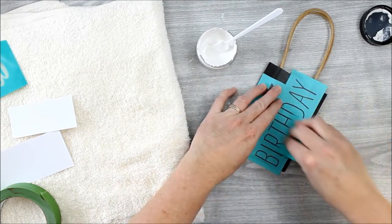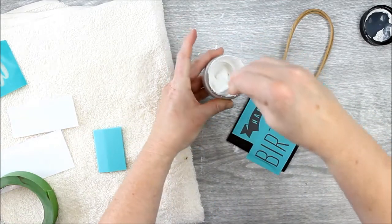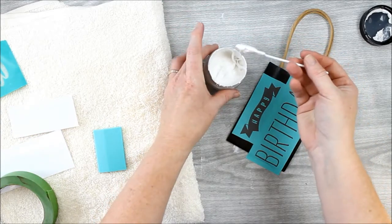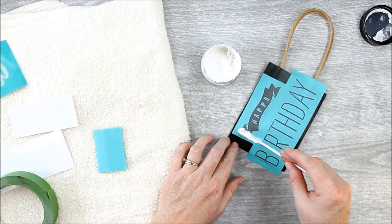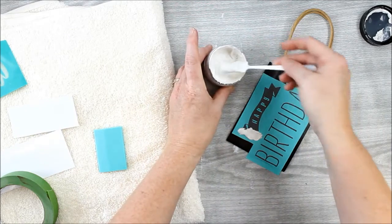Just be sure everything is adhered down well. Then it's time to add our chalkology paste. You want to stir the paste well, make sure it's a good consistency and stirred up well, and then you can add it to the Chalk Couture transfer. Here is where you can get creative and add two different colors — I'm going to add white to both of these stencils in this case.